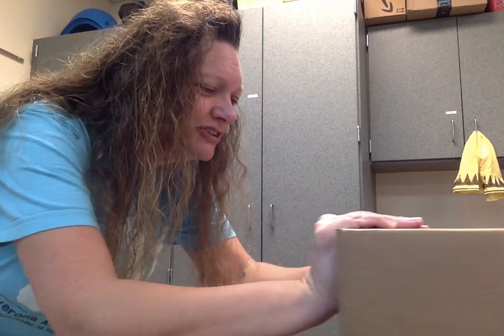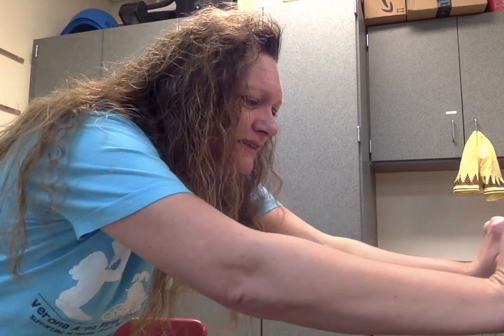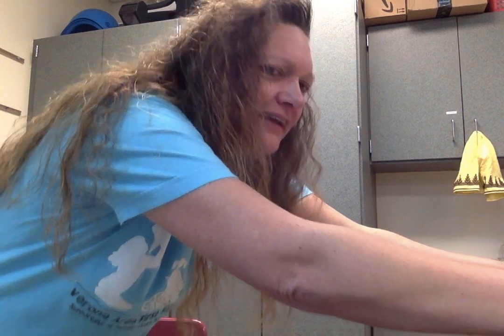Ready? Set. Pretend you have an imaginary box right now. Ready? Set. Push! Keep going, keep going until your arms are all the way extended. You did it! Now let's imagine that the box is light.